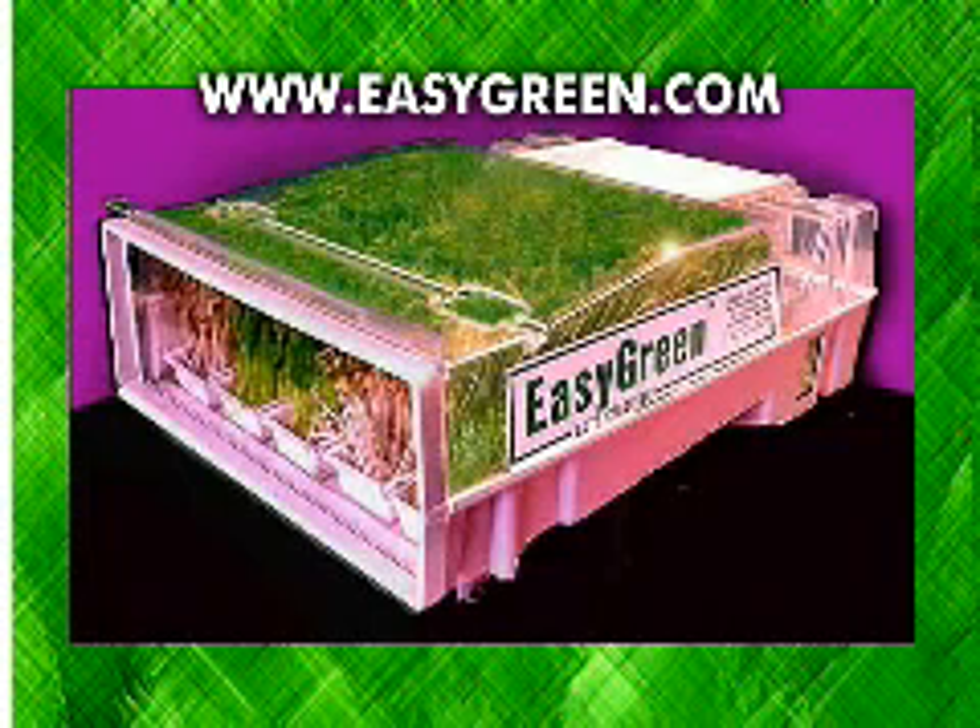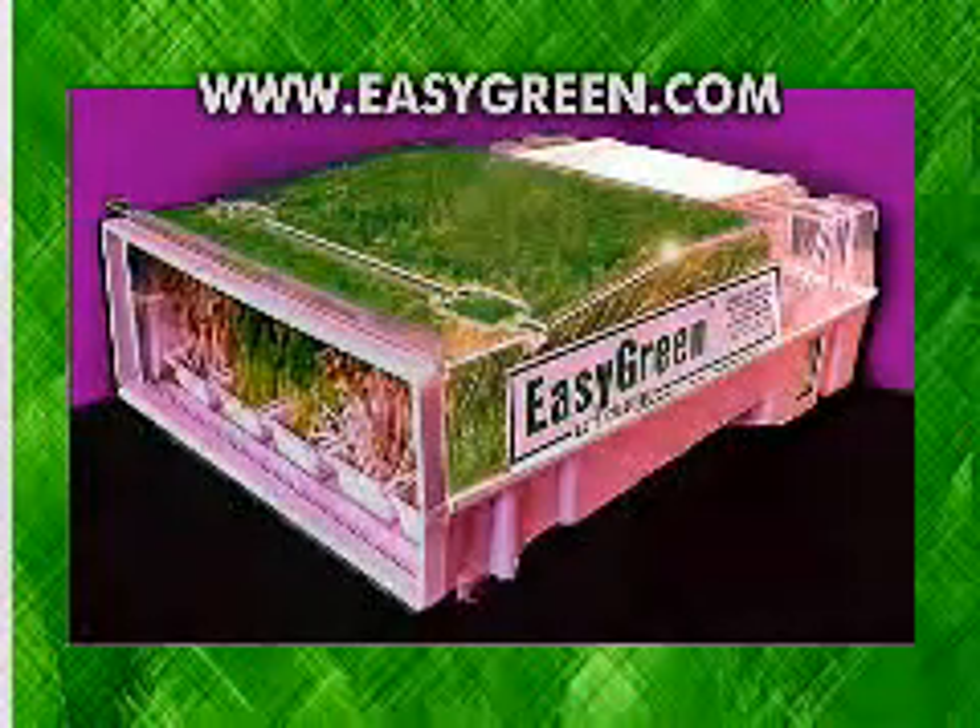The Easy Green's built-in water reservoir is compatible with demineralized water, distilled water, or reverse osmosis water, according to your specific needs. Sprouts contain over 80 percent water — use good, clean water.